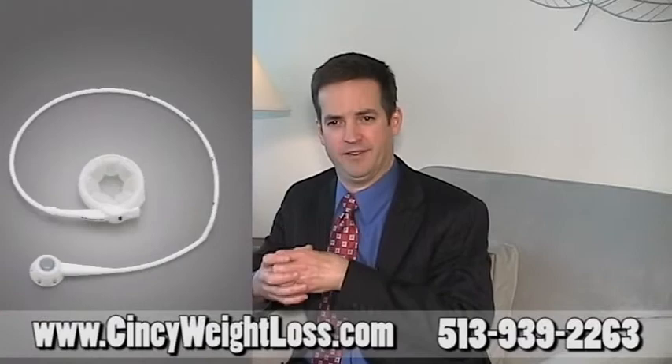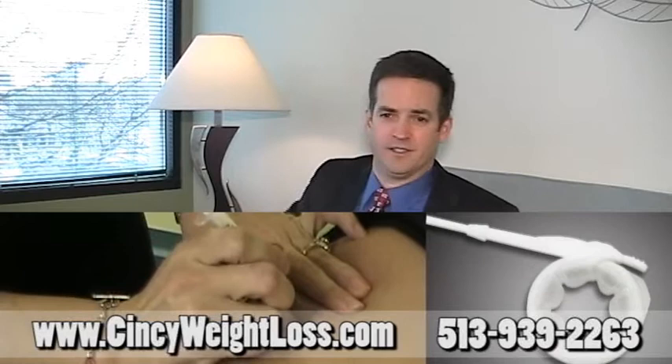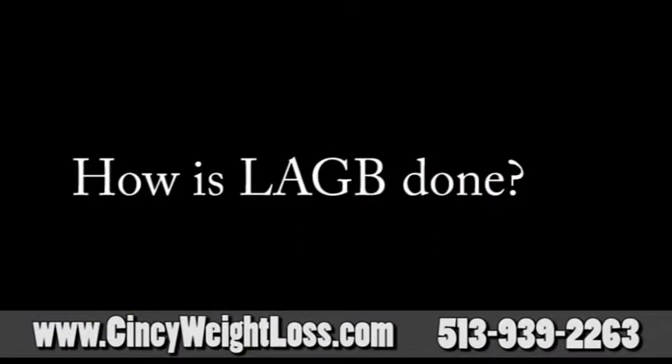Laparoscopic adjustable gastric banding. We place an adjustable band around the upper stomach with a small amount of stomach above the band, so that you're full on a small meal and full for a long time. The band is adjustable through a little port that's inserted under the skin and attached to the abdominal muscles.